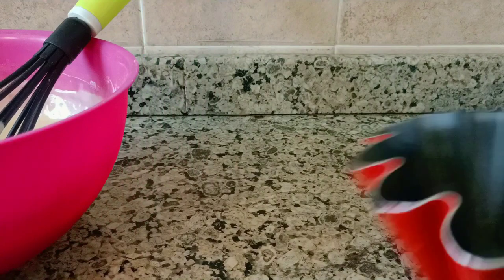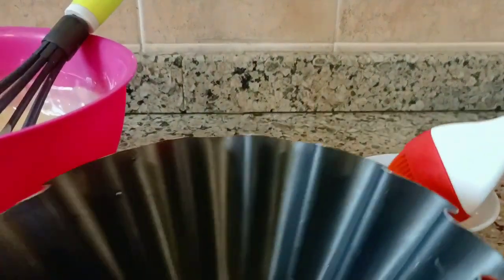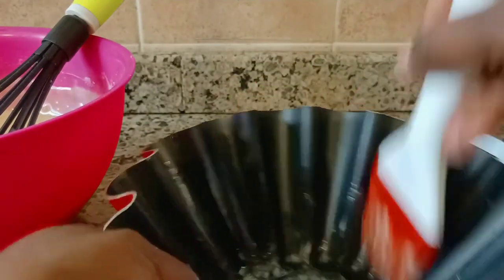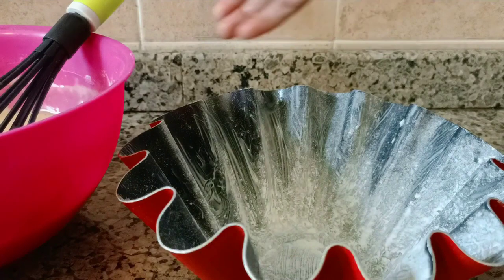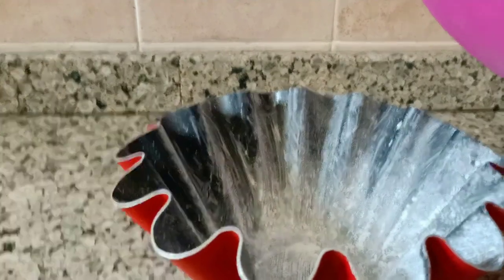Now the next step — before you put your cake in the pan, we need to grease it. This will help the cake to come out easily and will prevent it from sticking in the pan. That's why we have to grease the pan before we put our cake in. The cake will come out easily.